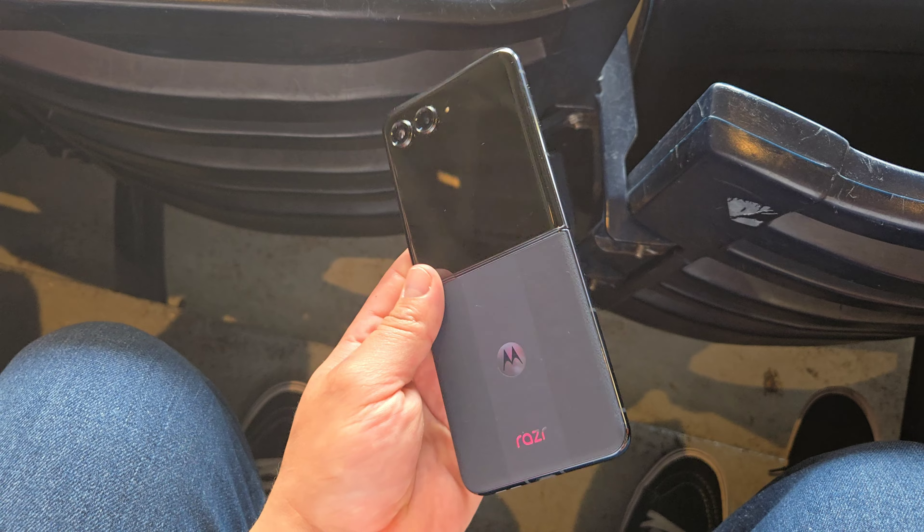All right, what's going on everyone? Josh Quinones here. So I actually had the really fun, cool opportunity to be able to spend a little bit of time with the new 2024 Motorola RAZR Plus. And I gotta say, it was actually a very fun, cool experience.